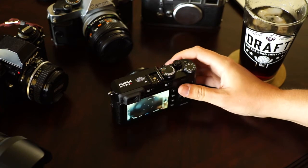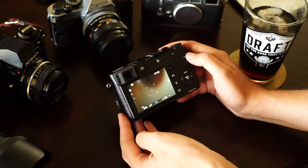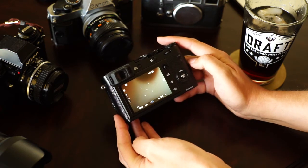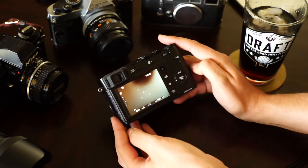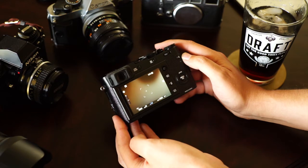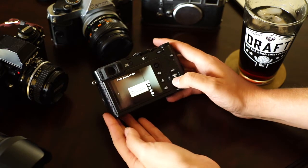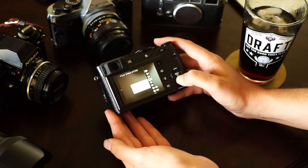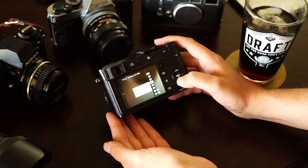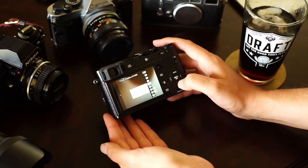One thing that Fuji cameras are really known for is their film simulation. Fuji puts a lot of work into their film simulations, and a lot of people agree that Fuji has some of the best straight-out-of-camera JPEGs on the market. Their old school film simulations are pretty much on point. You go into your menu and you've got Provia, Velvia, Astia, Classic Chrome — their Classic Chrome was very popular in the X100T and really all the X series. Then you've got Pro Neg high and standard.